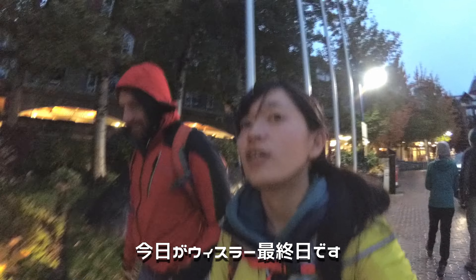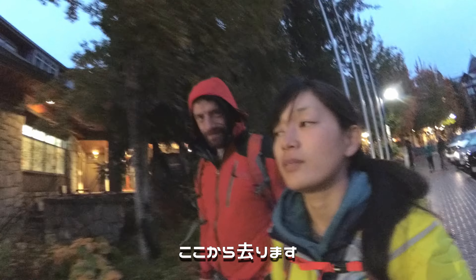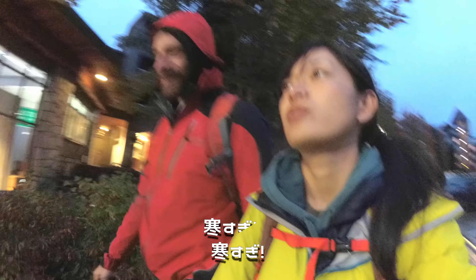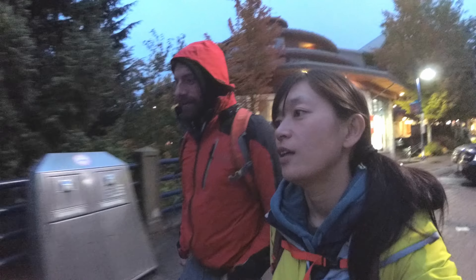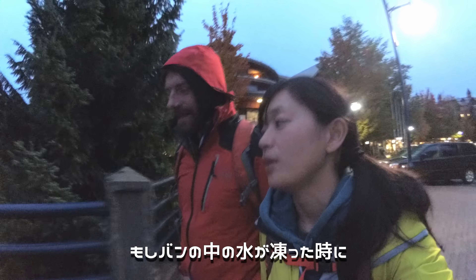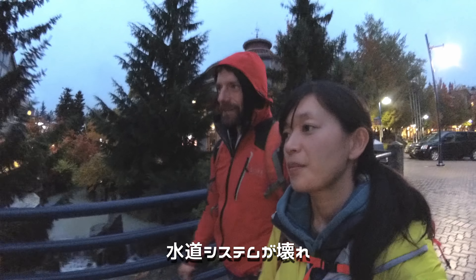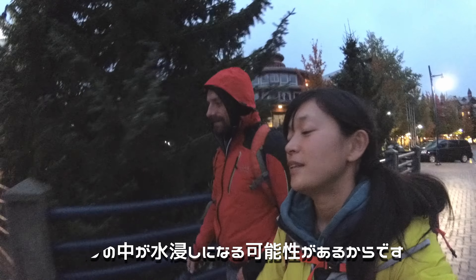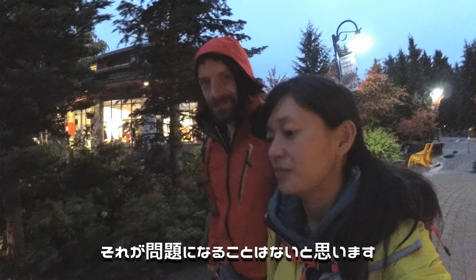Today is the last day of staying in Whistler. We are leaving — it's too cold. We can't stay below zero because we have water in the van, and if it freezes then all our water stuff gets destroyed and maybe even leaks all over into the van. We're going to install a heater, so it's not going to be a problem for a long time.